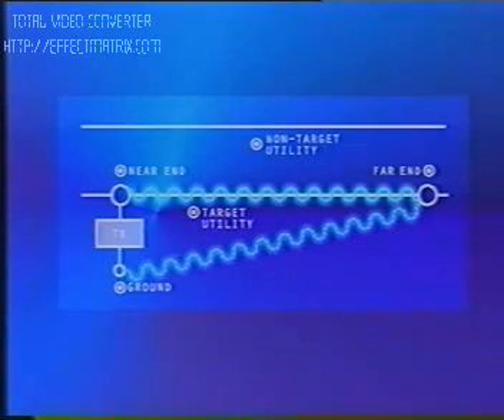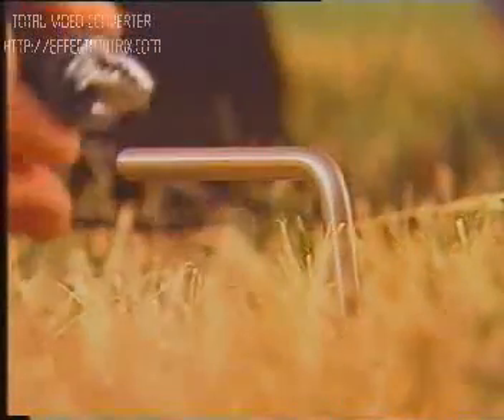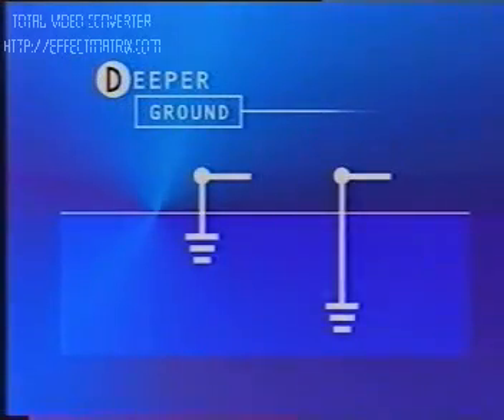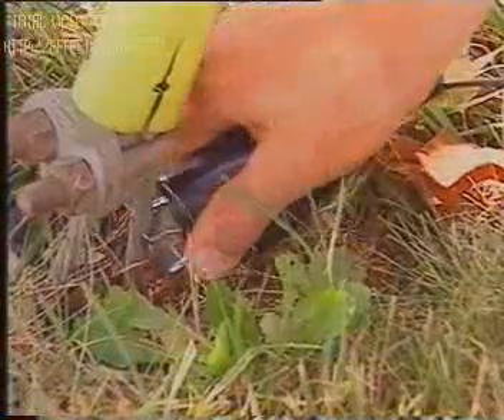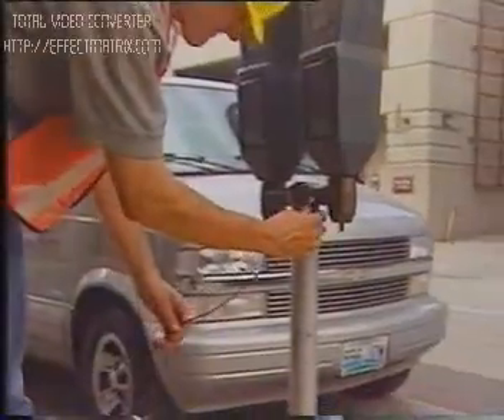Ground away from other utilities. Ghosting and other interferences will be discussed in more detail later in this video. Dry, rocky, or sandy soil conditions create a poor return path for the signal. To improve the grounding conditions, water may be poured over the ground rod, or a larger, deeper ground may be used. Both of these methods will increase the ground and help create a more reliable circuit. The greater the ground, the greater the signal strength.